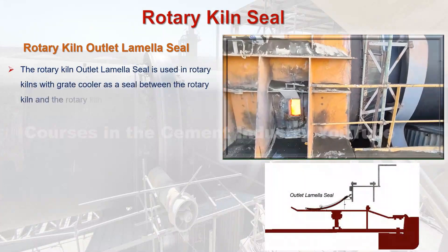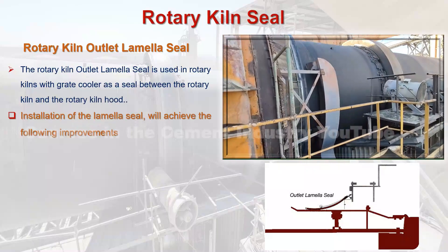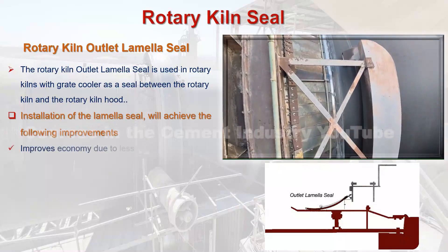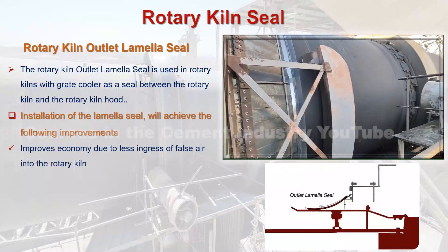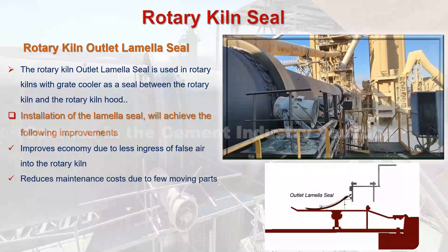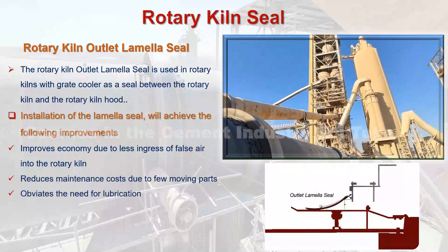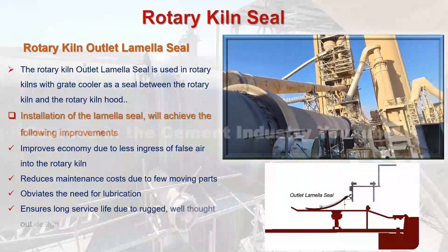Installation of the lamella seal will achieve the following improvements: 1. Improves economy due to less ingress of false air into the rotary kiln. 2. Reduces maintenance costs due to few moving parts. 3. Obviates the need for lubrication. 4. Ensures long service life due to rugged, well-thought-out design.